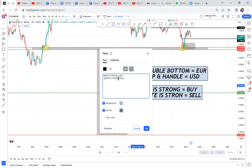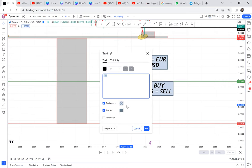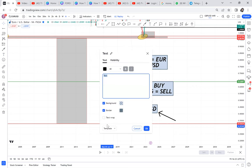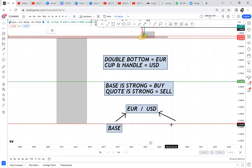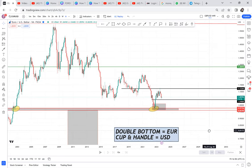So for EURUSD — euro is the base and USD is the quote. To know which pattern we'll use, we need to apply fundamental analysis and know what is happening with either the euro or the USD. Technical analysis is perfect because it gives you a long-term direction, but if USD is stronger, the pattern we get is a cup and handle; if euro is stronger, we get a complete double bottom.